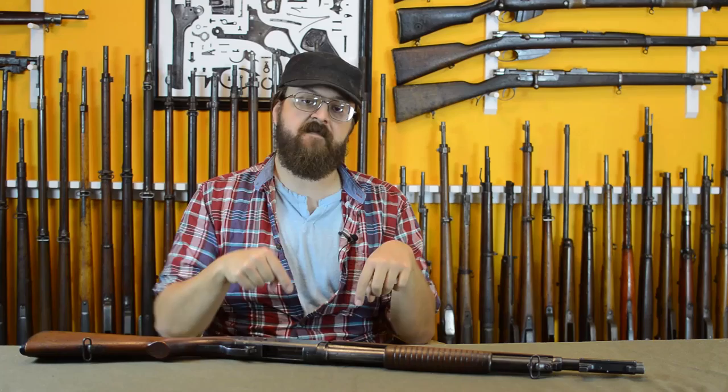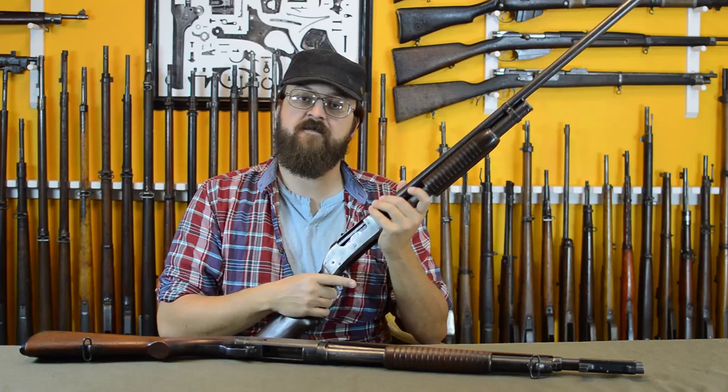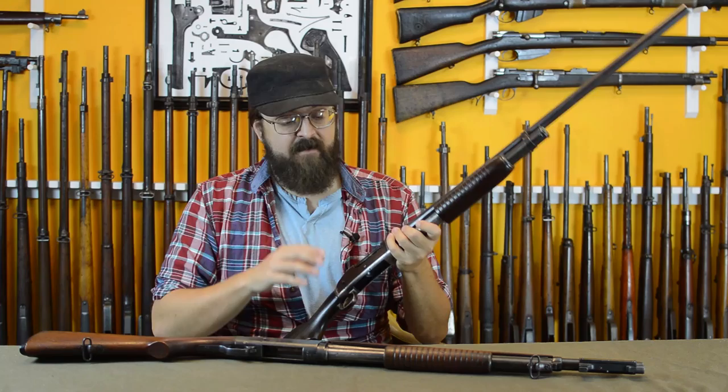We need to talk about a gun I would have preferred to cover before this episode, but the resources were here for this one and not for it. That gun is the Winchester 1897 commercial shotgun. The commercial one is what we care about here, because this is the gun that defined the pump action market. Pump actions for both rifles and shotguns were known before the '97, but this was the first commercially successful one — and it was a runaway hit. Remington has to compete with this gun.